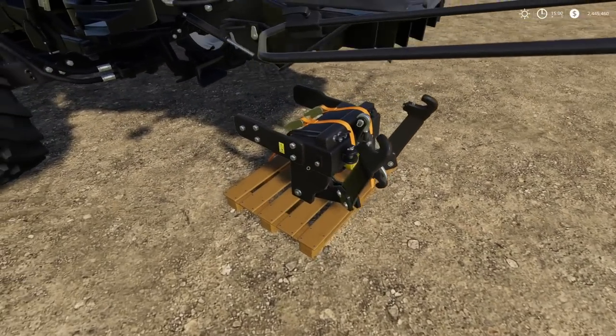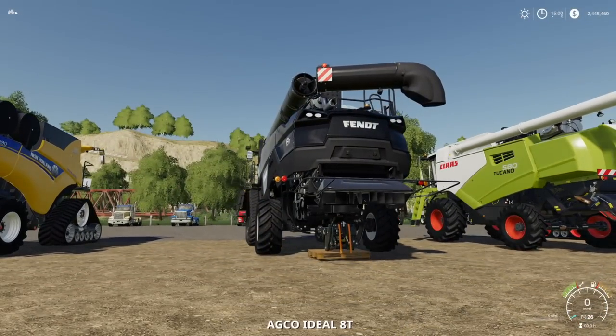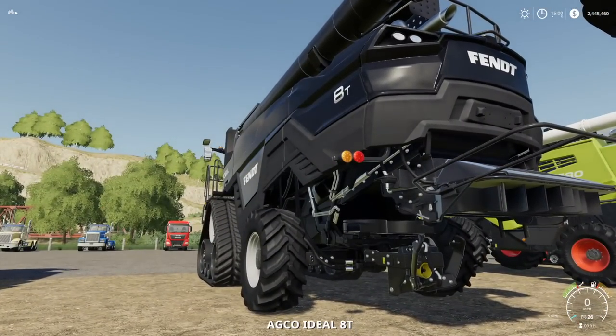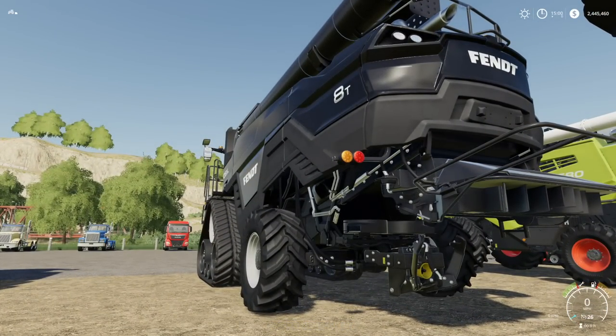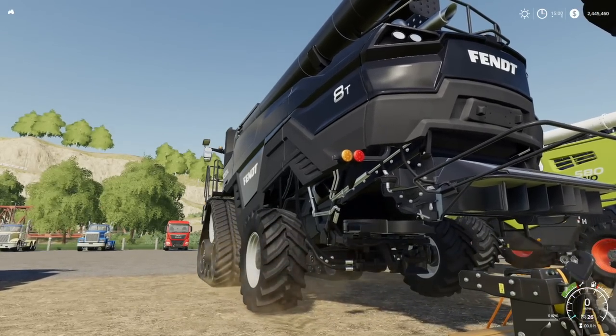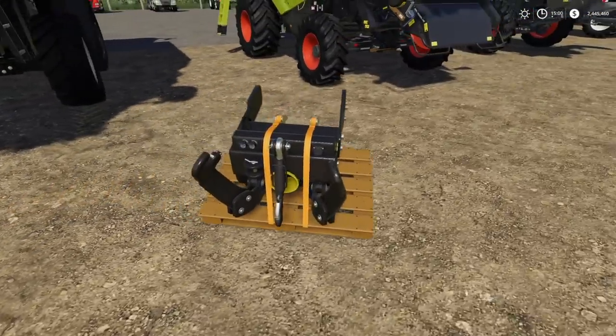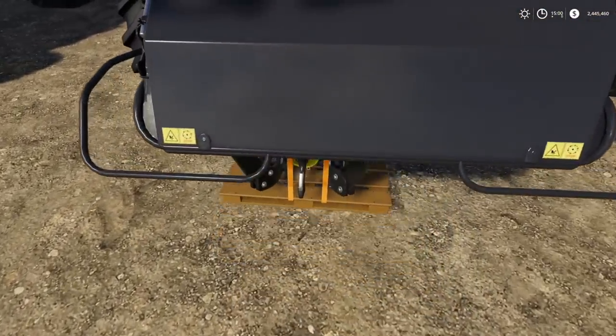If we come over here and put that about right there — the Ideal — does it raise up? It does raise up, not a whole lot, but it does. Again, that's extremely handy because those three-point implements are going to drop down.